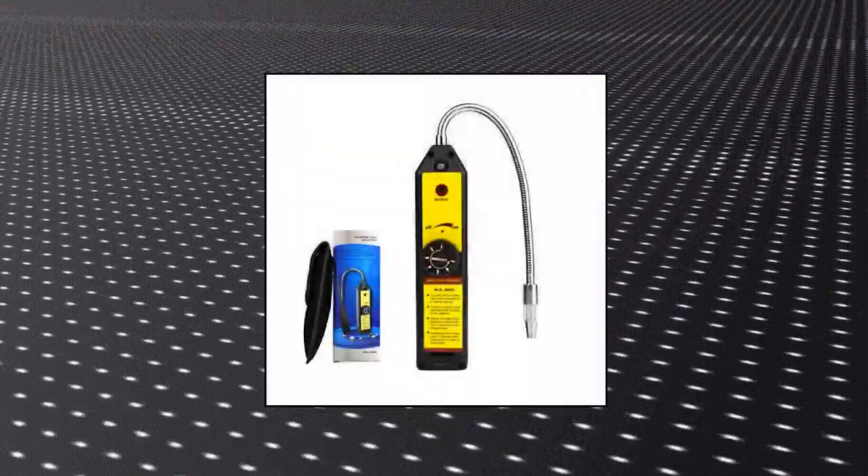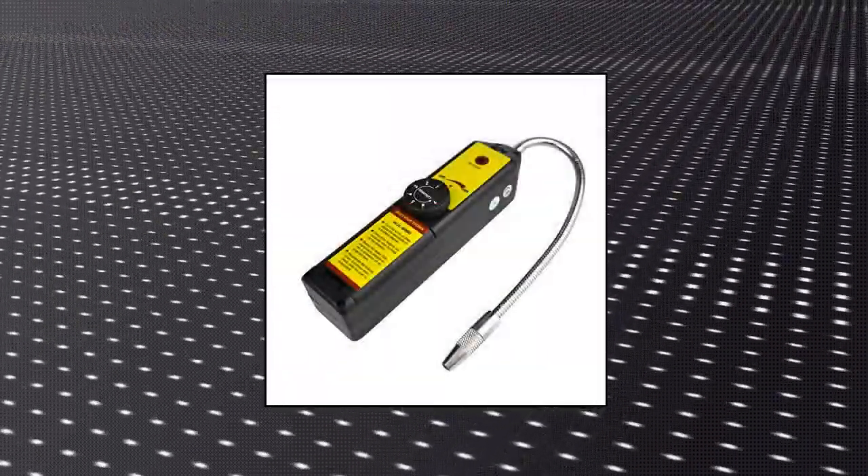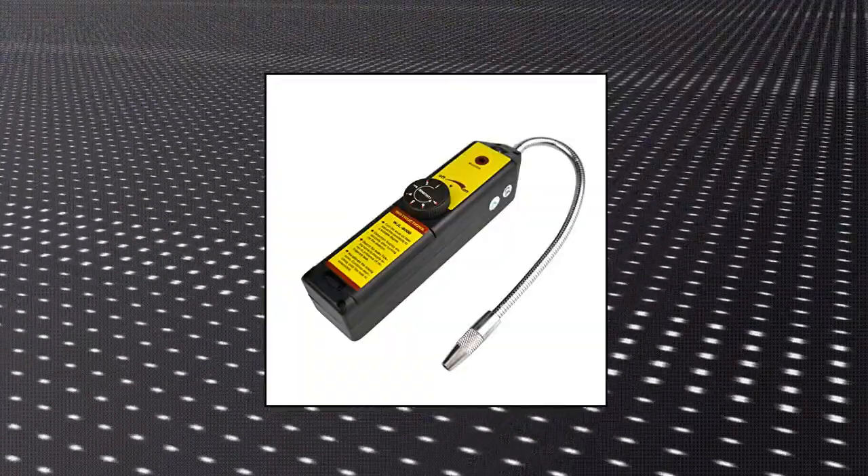Color indication for battery and voltage. A flexible probe around 7.9 inches allows detection in difficult and hard-to-reach areas. Free pouch included.